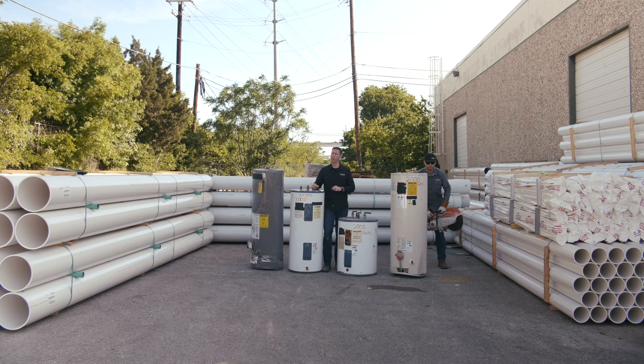Have you ever wondered what's inside that nasty old tank in your basement or garage? On the Build Show today, we're going to find out.